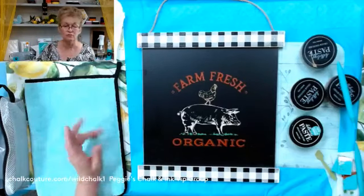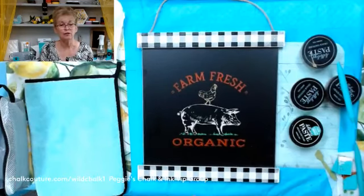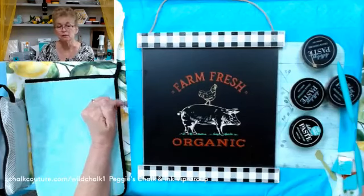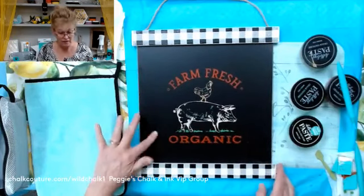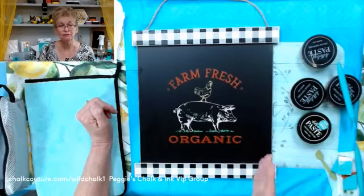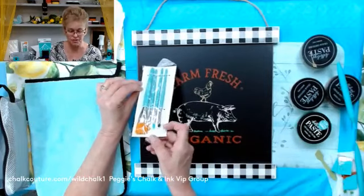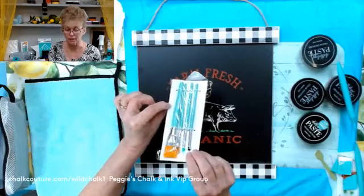We have Summer Couture Tours for those of you that are designers or club members. If you would like to be a club member, ask me how — you can go to the bottom of my page, that's my website. You can message me, or you can order anything you like. I have a shopping cart link in the description — just tap on that and it'll bring up what I used tonight, except for the board. You can put it on anything you would like, and if you don't want something in the cart you can remove it.